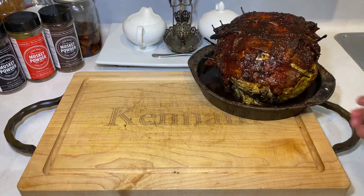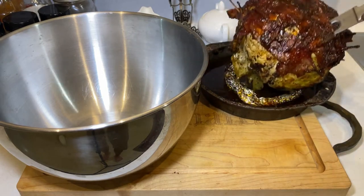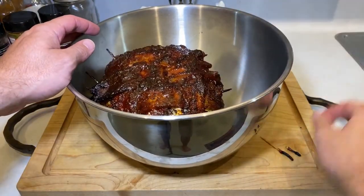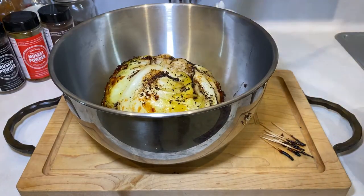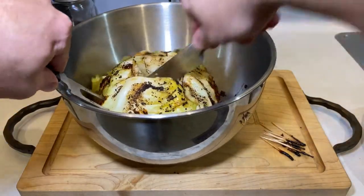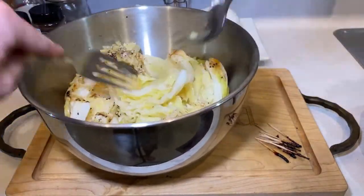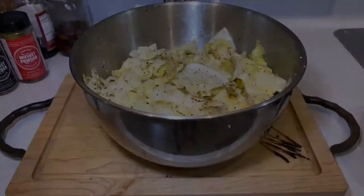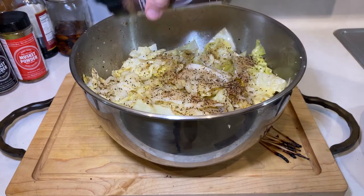The best way I've found to serve it is to take a large mixing bowl or tin foil pan. Remove and set aside the bacon. Then shred your cabbage with a knife before tossing it like a salad. Once everything is mixed up nicely, add more BBQ rub and salt to taste, put the bacon bits back on top, and you'll be all set to serve.